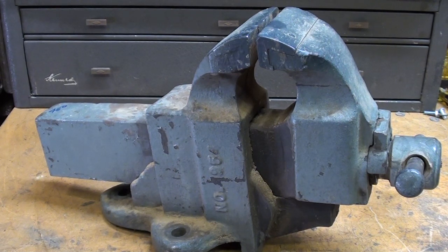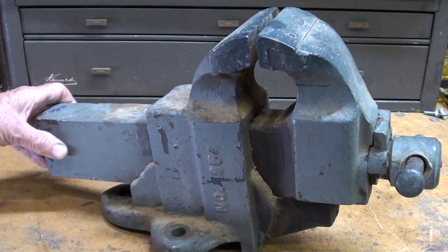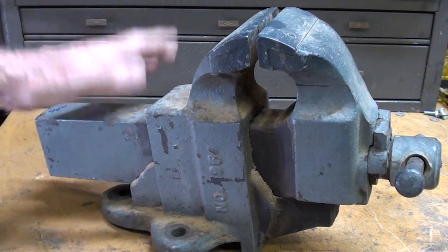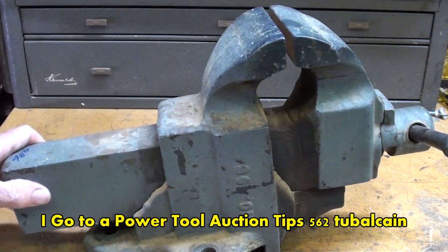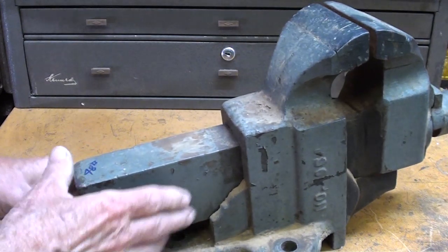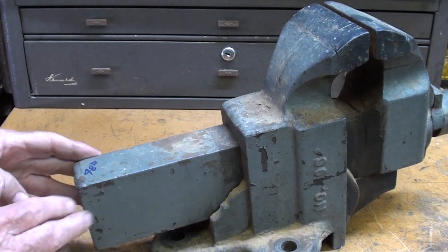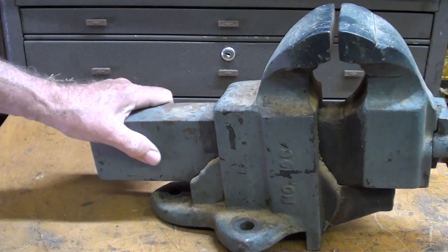Many of you watched a recent video where I purchased this at an auction for either $25 or $30. I'm kind of surprised — it is in quite good shape. It's a 4 inch. What I do not like is that someone painted the slide here, the ram, so I'm going to remove that paint. This weighs 48 pounds, about half the weight of the big orange one.